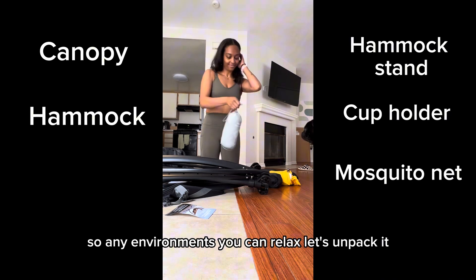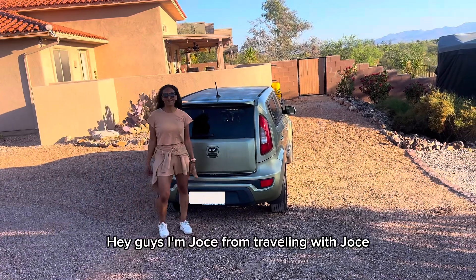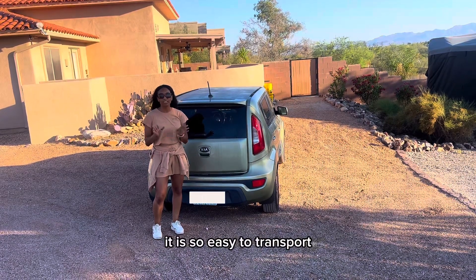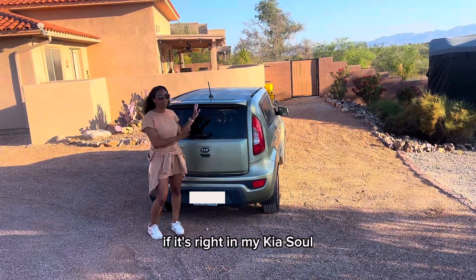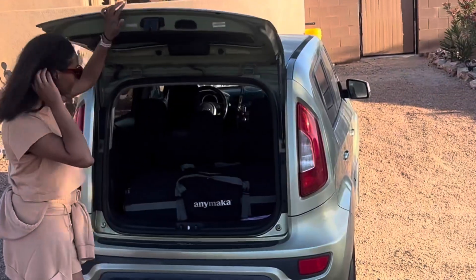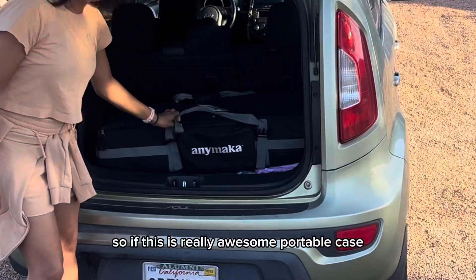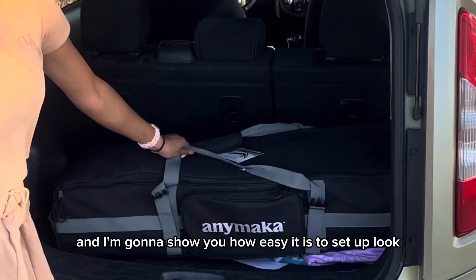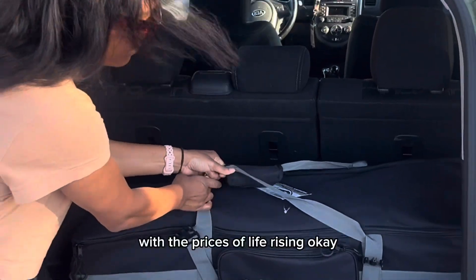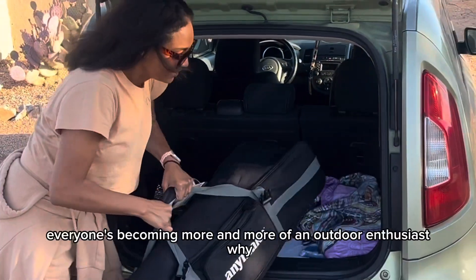Hey guys, I'm Joss — Traveling with Joss. I partnered up with Annie Maca to review their portable hammock. It is so easy to transport — it fits right in my carry-on, I can take it anywhere. It fits in this really awesome portable case and I'm going to show you how easy it is to set up. I can even carry it by myself.